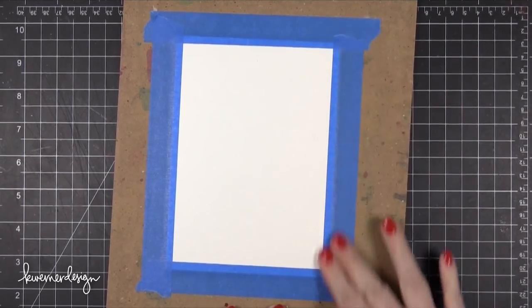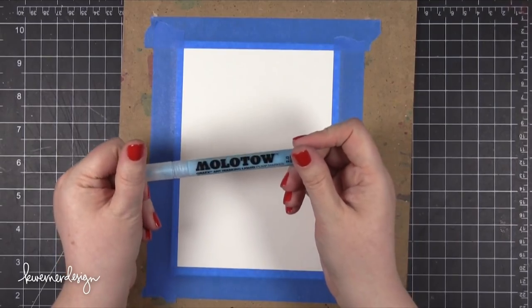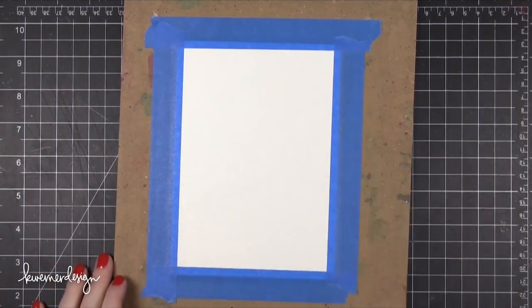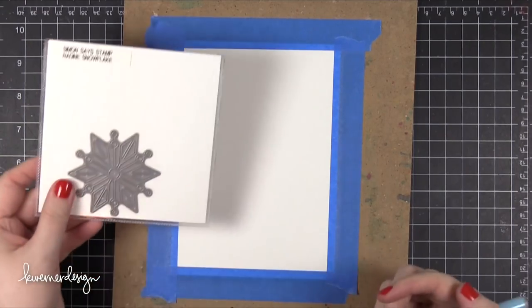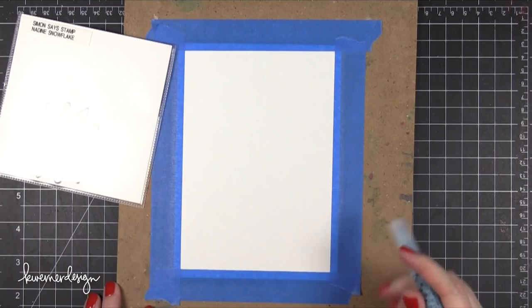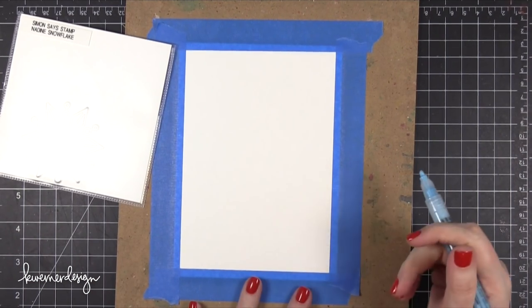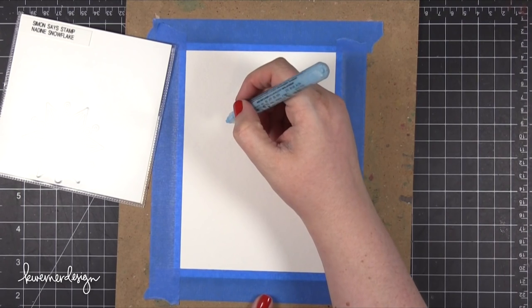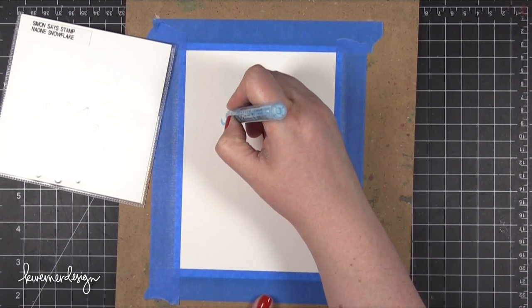I'm starting out by taping down some watercolor paper to a board. This is Strathmore 5x7 cold press watercolor paper. I'm going to be using my Molotow masking pen on top to draw some snowflakes. For reference while I'm drawing, I'm using a metal die that I've placed off to the side. Unfortunately you can't see it because of the glare from my lights, but that's what I'm referencing while I'm drawing this snowflake.